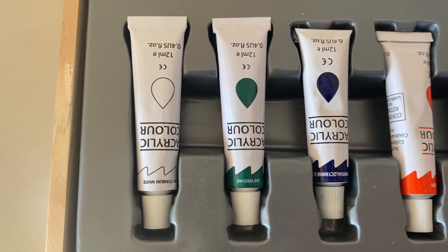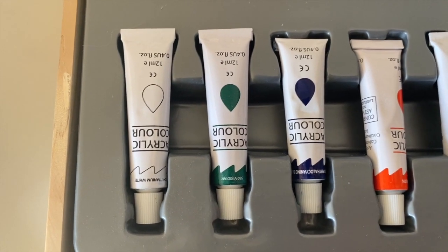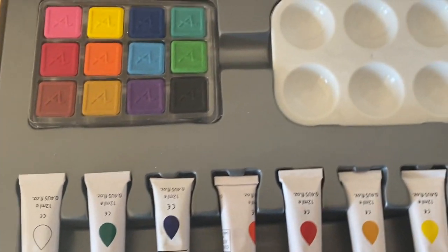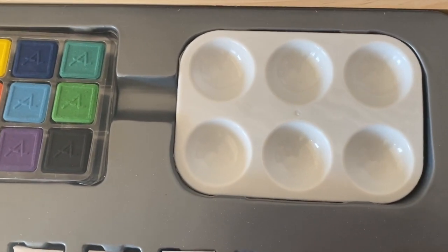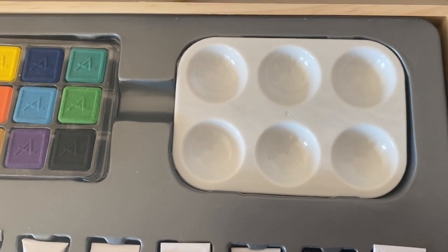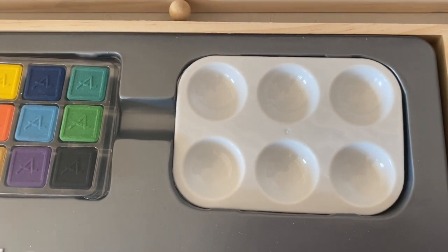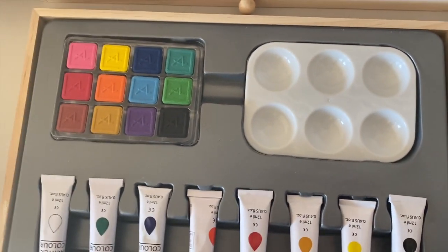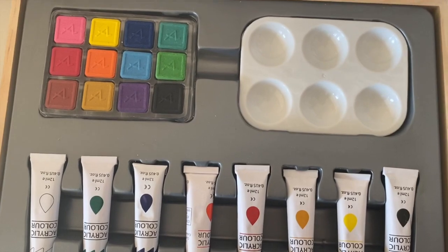Before titanium they used lead, and lead is poisonous, so we're glad they don't use lead anymore. This is our palette. Obviously these little wells can hold water, and this might be a place where you would be able to mix your colors or mix your color with water to get the consistency that you want. As we start to work with paint we're going to be using water and we'll use our palette.